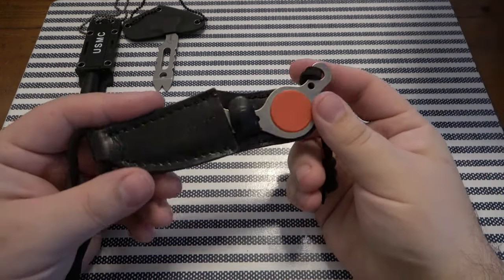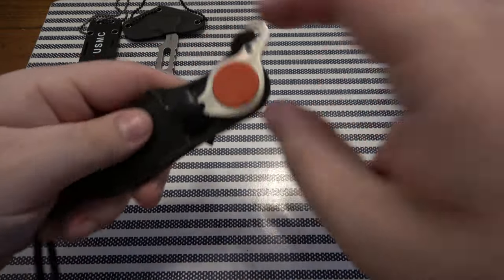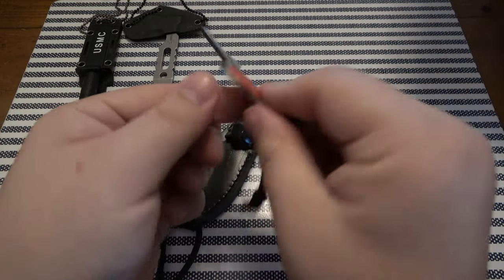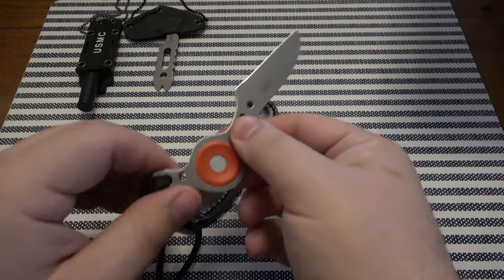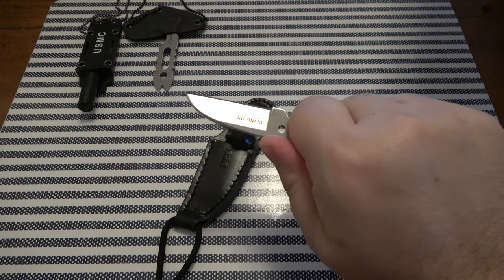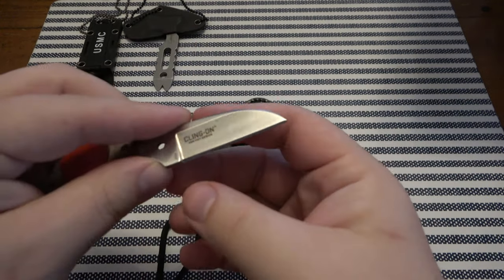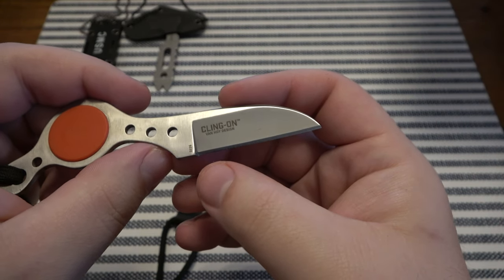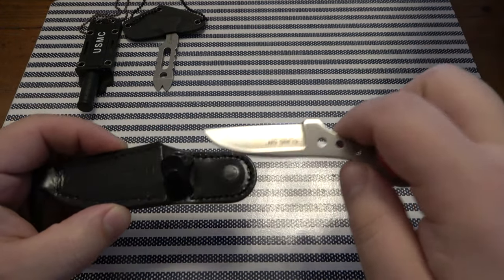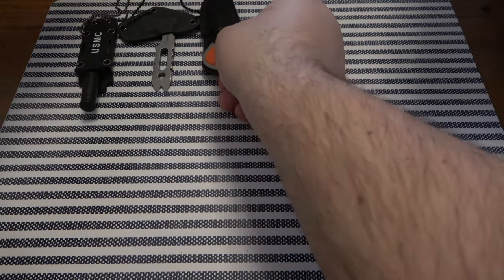Next up we have a CRKT. This one I've seen — I don't even know if they still sell this in production. This is a Klingon. Cool little leather sheath, and this is magnetic. This whole circle here creates a little finger choil — it's actually pretty comfortable, believe it or not. It just fills out the hand, gives you something to hang on to. It's a Klingon Van Hoy design, model 50-30. Don't have one of those in the collection. Pretty cool, could definitely dig it.